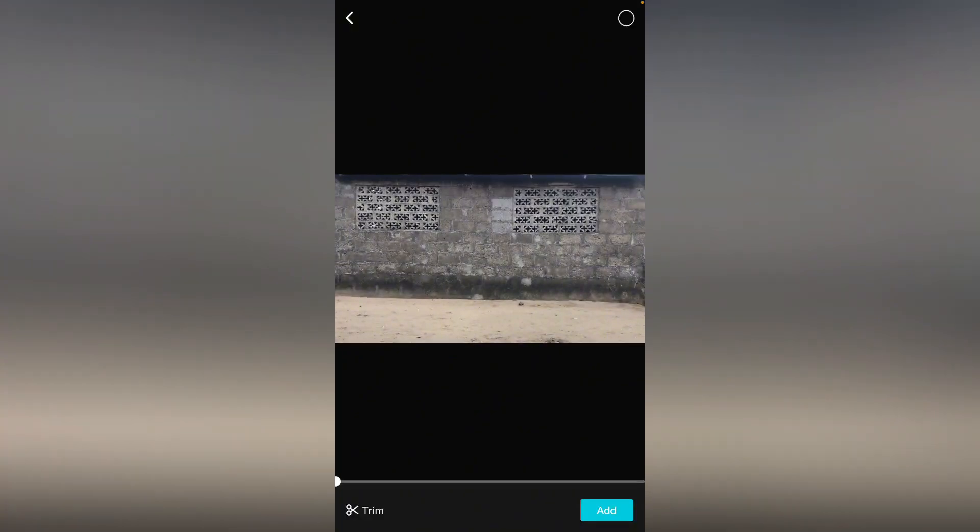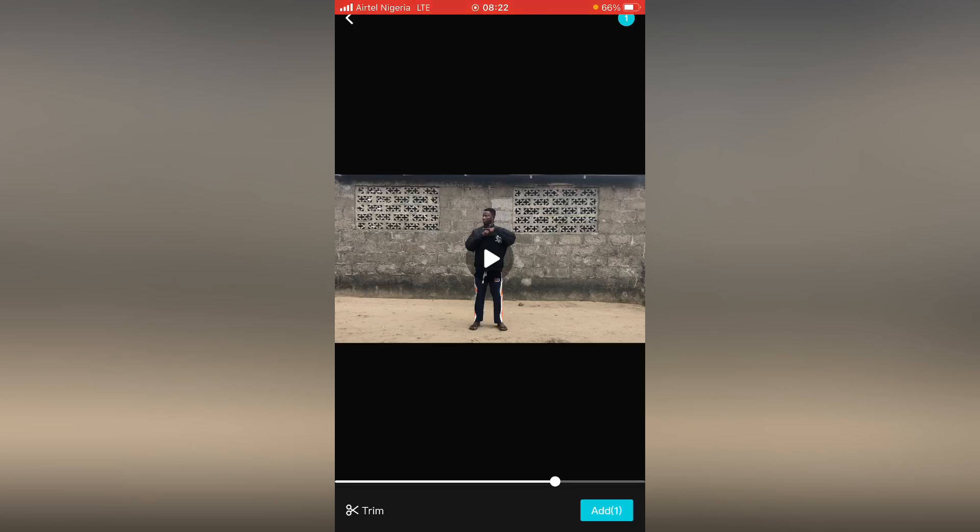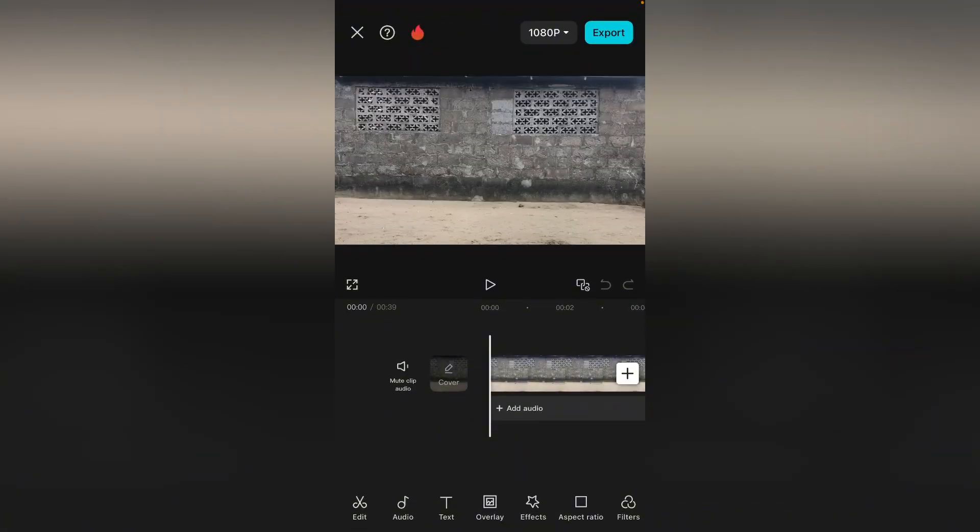Here on CapCut, go over to a new project. This is how you are going to shoot your video — you are going to walk in place with your phone on a tripod in landscape mode. So you're just walking and making this action. That is how to shoot this video.